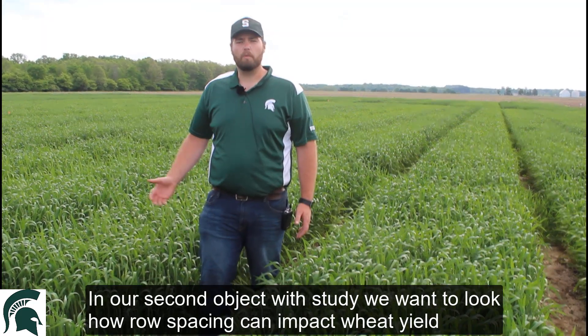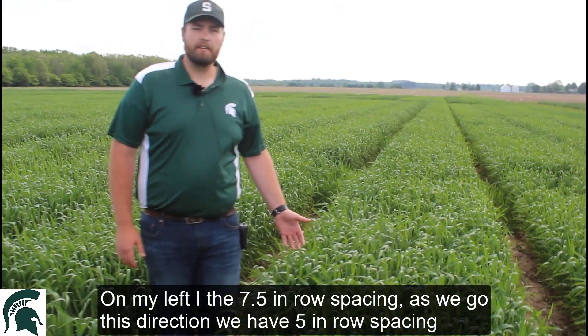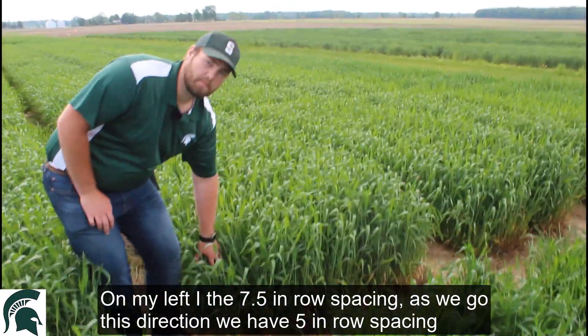In our second objective with the study, we wanted to look at how row spacing can impact wheat yield. On my left I have the 7.5 inch row spacing, and as we go in this direction, we have some 5 inch row spacing.